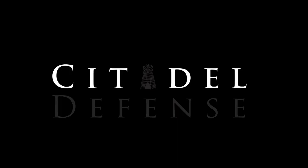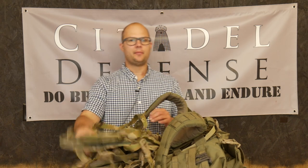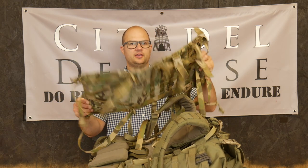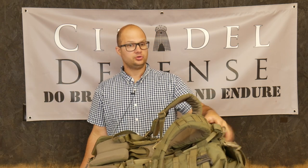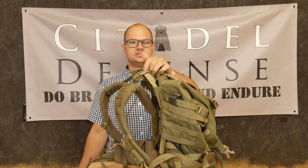Let's talk about pack animals. Hello everyone, Dylan Schumacher, Citadel Defense, and this is a video about the Crossfire Mule. If you are not familiar with this, this is the Crossfire DG3 Ruck, and it's built on this DG3 frame.